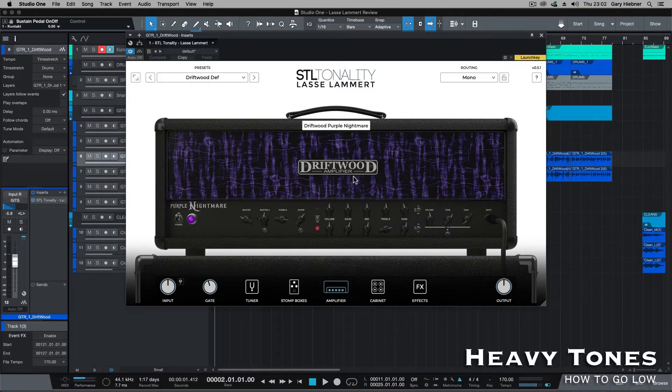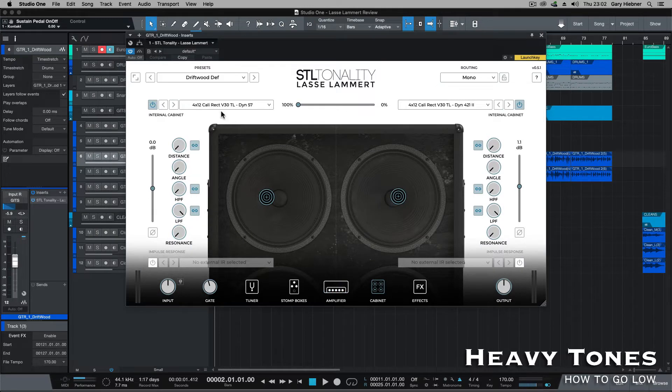For the next part, I'm using the Driftwood with the high gain setting, also using the boost on the end. And then on the cab section, I'm using the Cali V30 using a Dynamic 57, and then on the other side I'm using a Cali V30 with a 421.